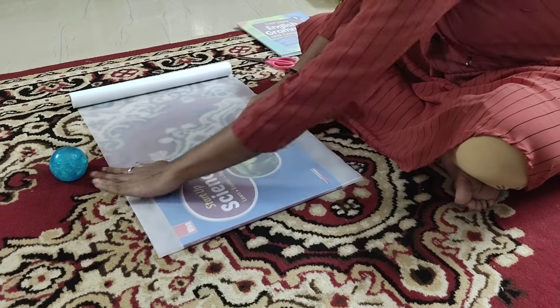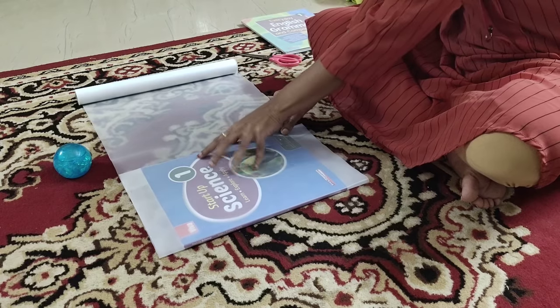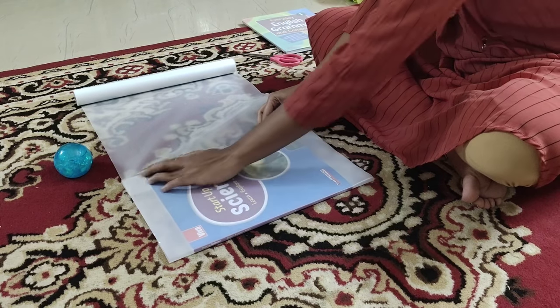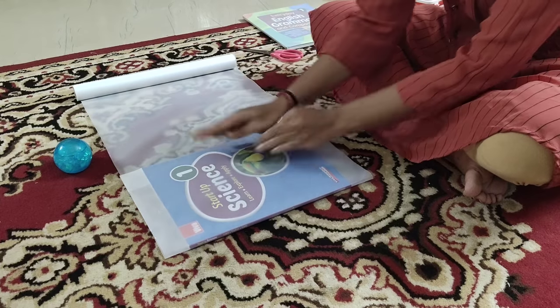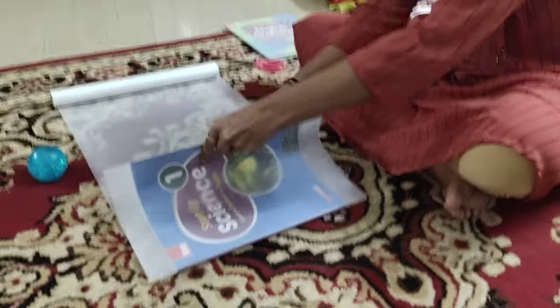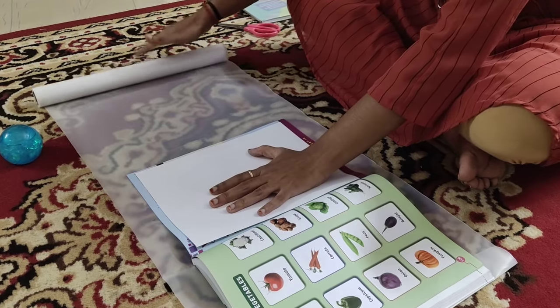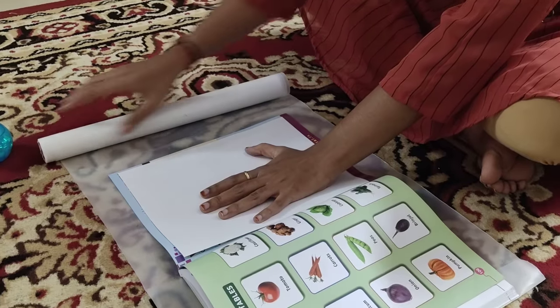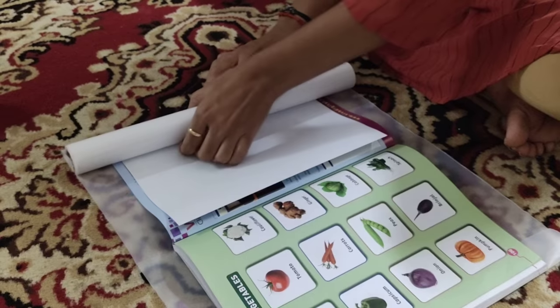First, put a little pressure onto the sheet and make a mark over here so that it will be very neat — you can see it will be very neat. Then you can turn it and roll it. It's very easy to make as well.